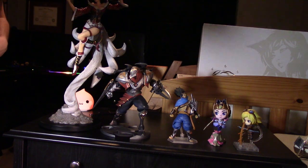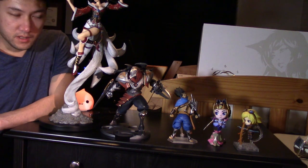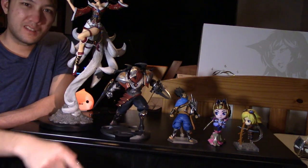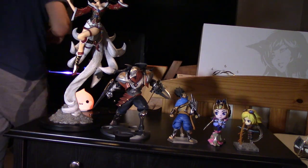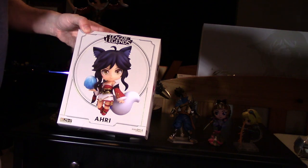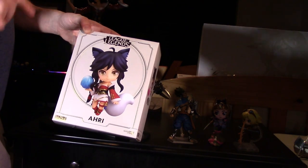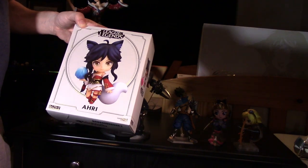So you can see the size difference there — it's a pretty big statue. If you guys got one of these, write down in the comments what number yours is; mine was 239. Hope you guys liked this video — let me know what you thought. This is an awesome statue. If you ever see it for sale on eBay, I would say buy it. Thanks for watching — subscribe, like, and check out my other videos. I also got the Nendoroid Ahri and that's going to be my next video, so stay tuned!